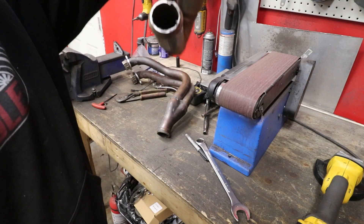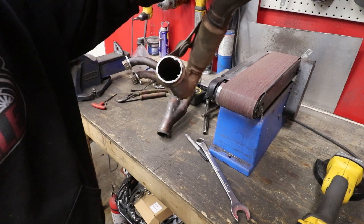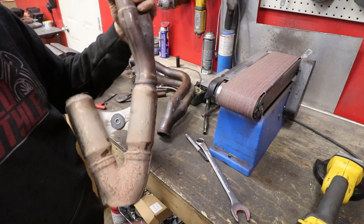Sad - it's not a catalytic converter, it's just like a straight-through muffler. I thought it was rich for a minute there. Alright, cut the other one off.